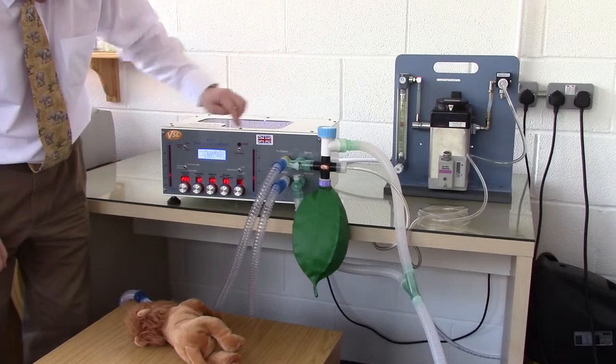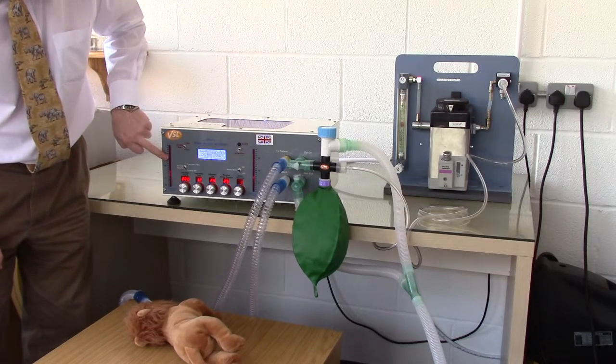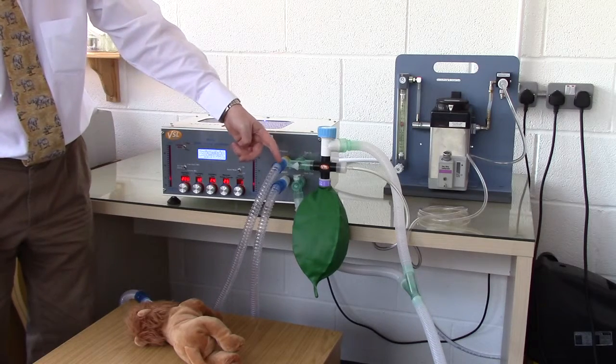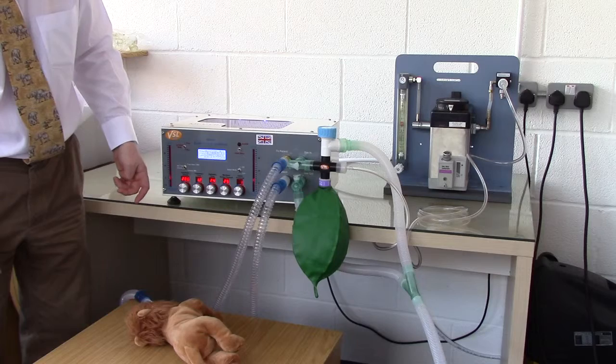As it's running, you can see the airway pressure on the display. Notice how the bag fills and empties as the animal breathes in and out.